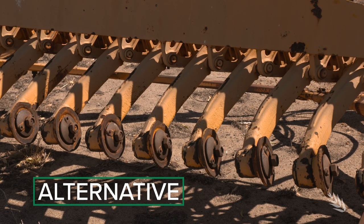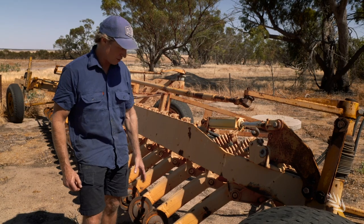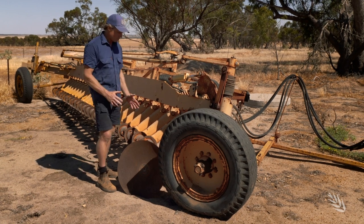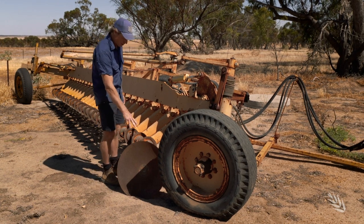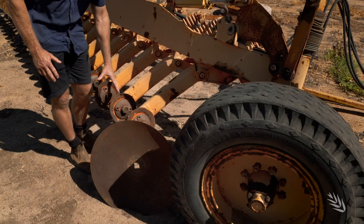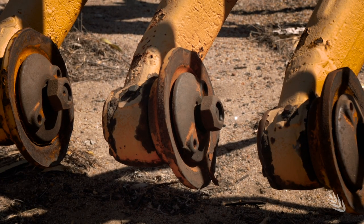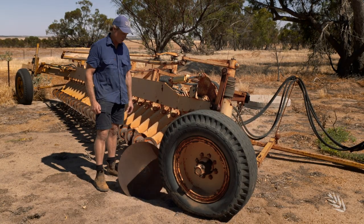An alternative to the mule board plough for topsoil inversion is to use a one-way disc plough. This needs to be modified to increase the breakout so we can use a much larger disc than the original. To do this we remove the hub of every second arm and connect those two arms together, right along the machine, and brace the rest of the machine for extra strength. That does a similar job to the mule board plough.